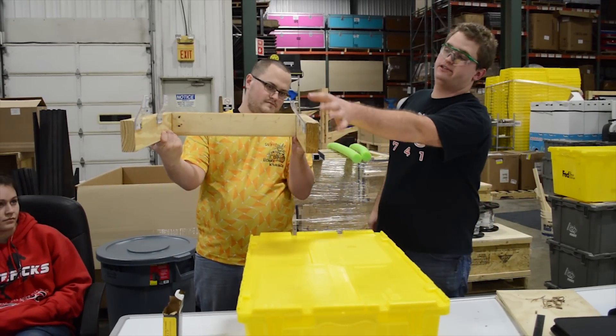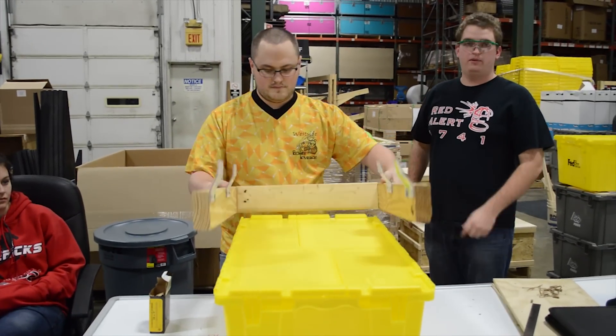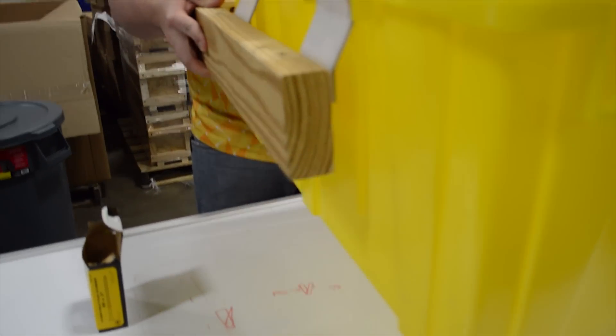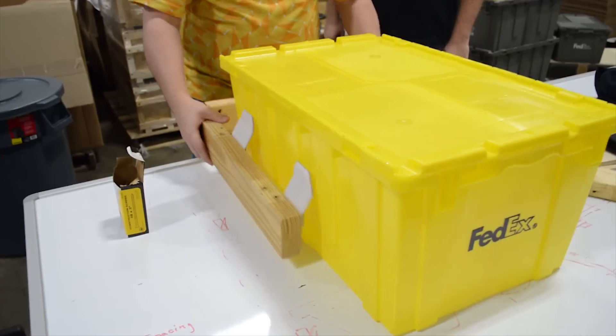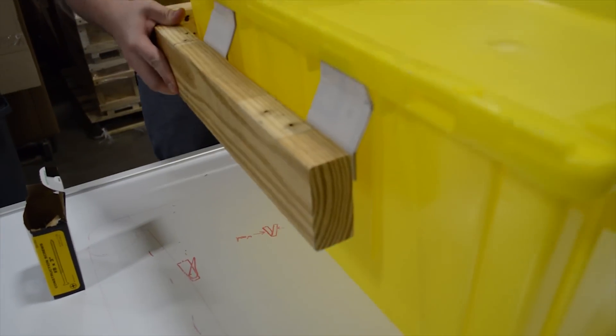The tabs are tapered at the top so they're kind of self-aligning. As you lower it down over the top of the tote like so, it'll capture it and it captures it pretty securely. I'm going to demonstrate that for Logan.